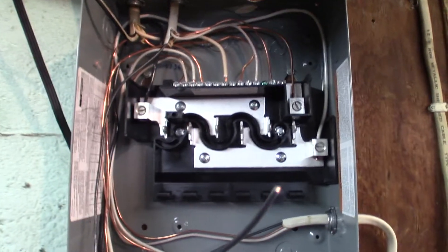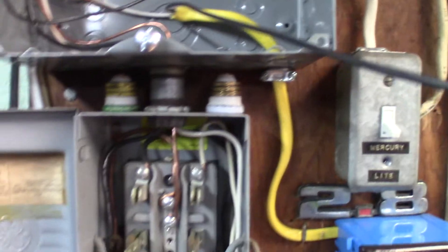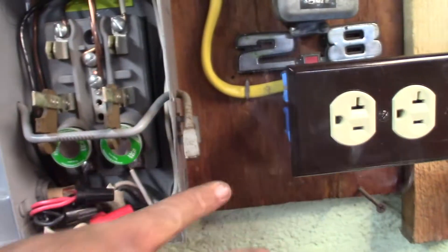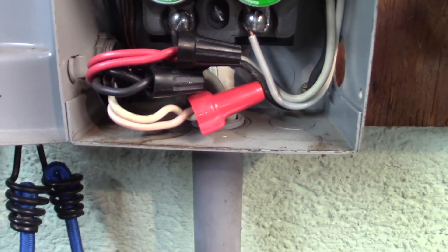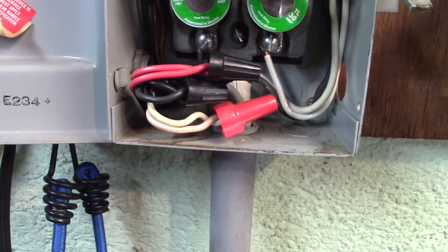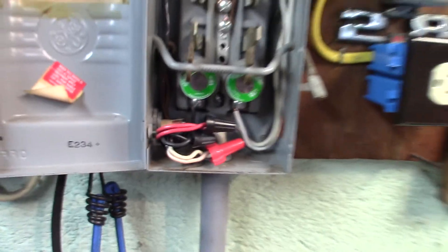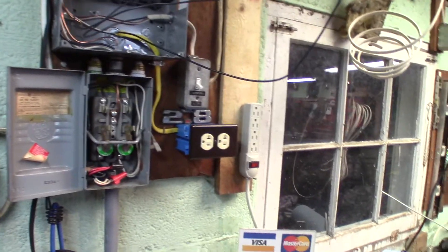That's 30 amps, so we're running 10 gauge up here to the main lugs. Of course there's a breaker in the house that's 30 amp, but I also have the two 30 amp fuses here. That wiring down there is actually a traveler that's powered from in the house for one light here in the garage and the outside lights on the garage, which is how I'm running the lights with an extension cord — the overhead lights in the garage right now — because the power is of course off.